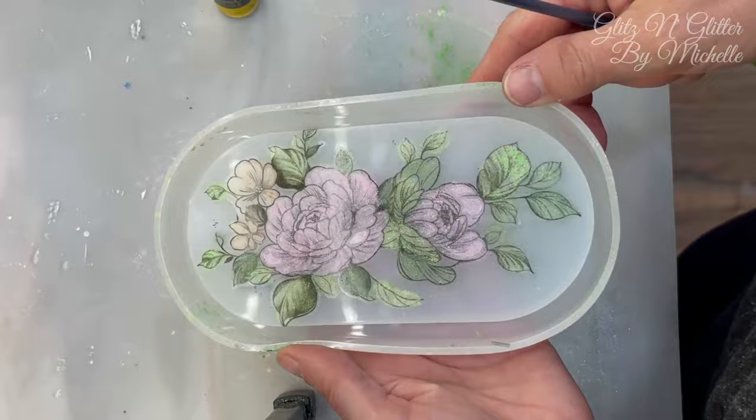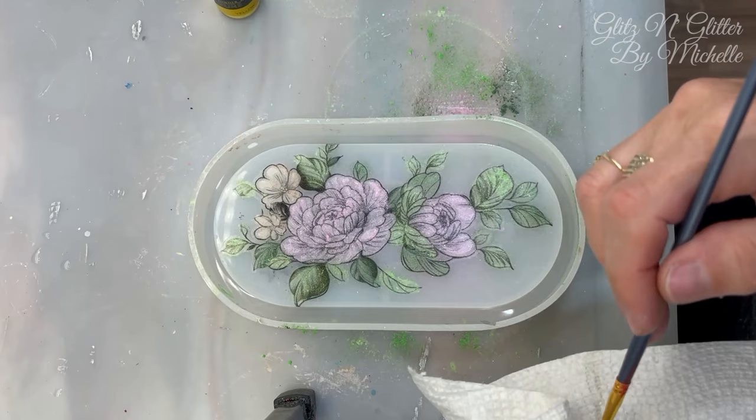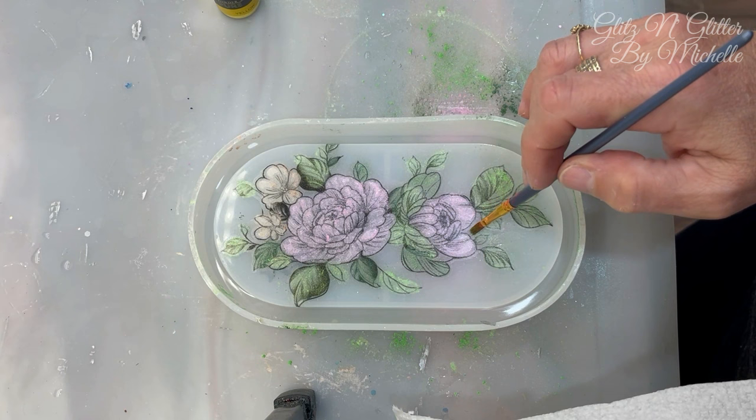I'm going to clean this off with this brush — it's a little wet. I don't know if it's going to work, but we're going to try it.